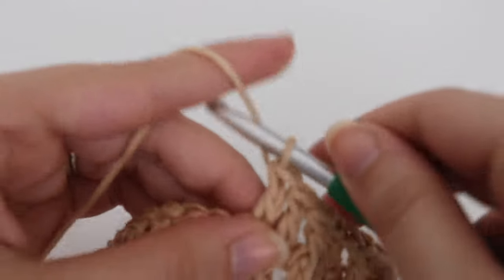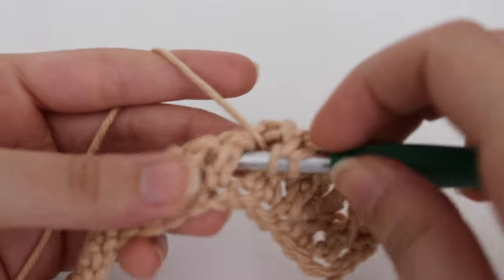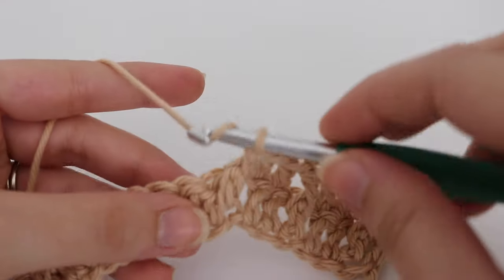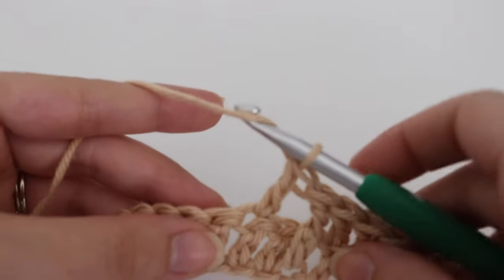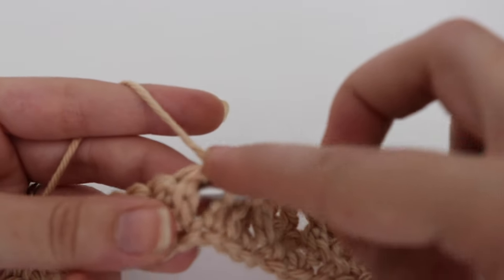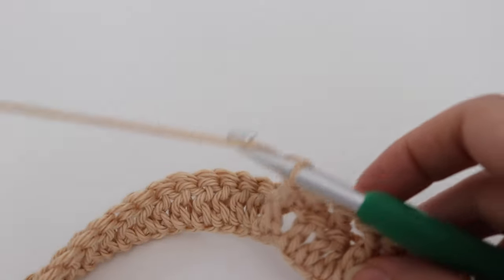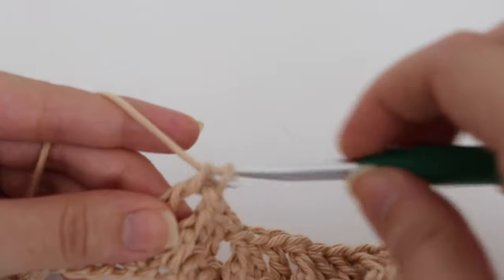Just take your time with this waffle stitch. After you do this row and your next row, you will kind of see your pattern forming. In order to see this pattern better, I recommend using more of a solid color. If you use a variegated color, the stitches will get lost a little bit and you won't really be able to see the effect. I highly recommend using a solid color or even a self-striping yarn. I don't recommend using a variegated color because you are going to lose that stitch definition and won't see the full effect of the waffle stitch.